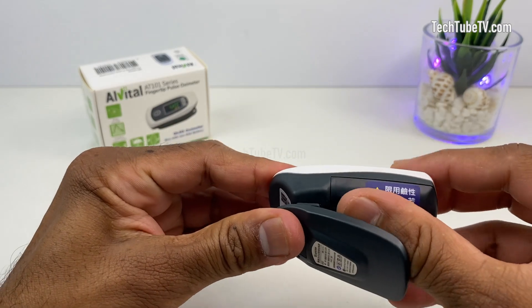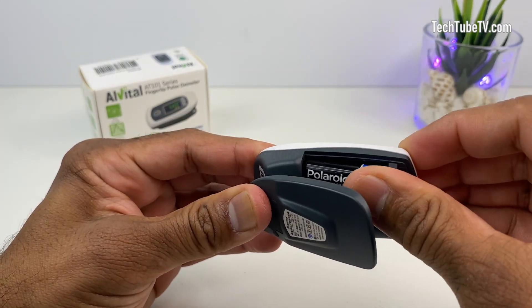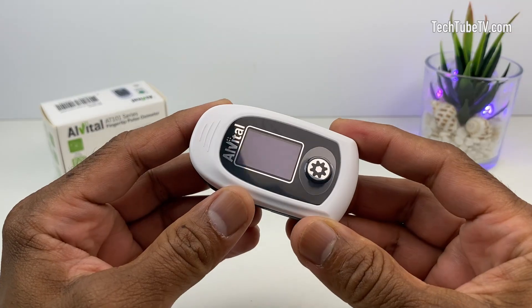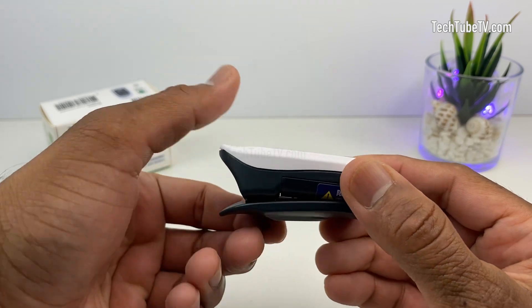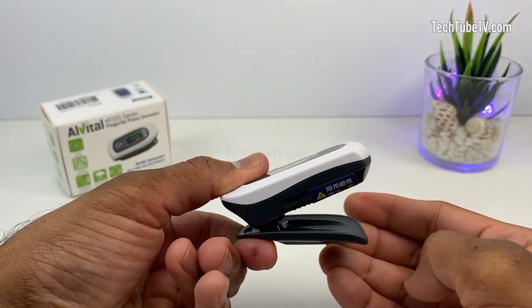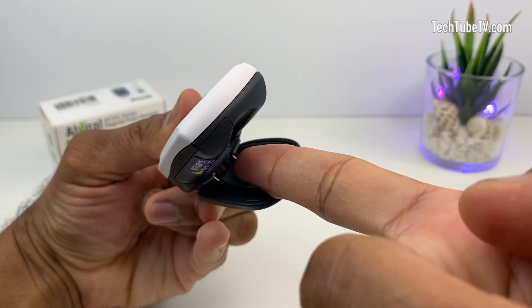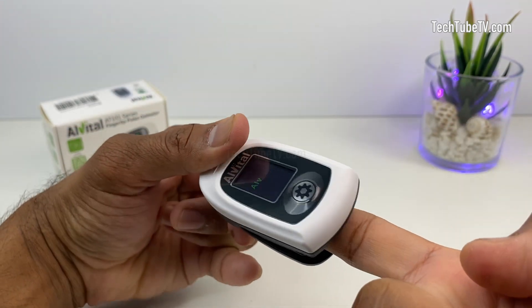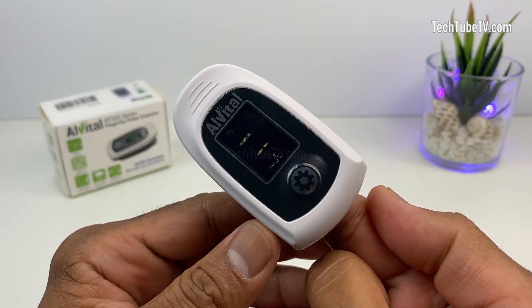Before using this pulse oximeter, insert a triple A battery — one is already provided in the box. This device is actually very easy to use. Press to open up the oximeter and put one of your fingers into the opening. Make sure the finger is facing up where the sensor is, and then release the clamp. The device will turn on automatically once a finger is inserted.